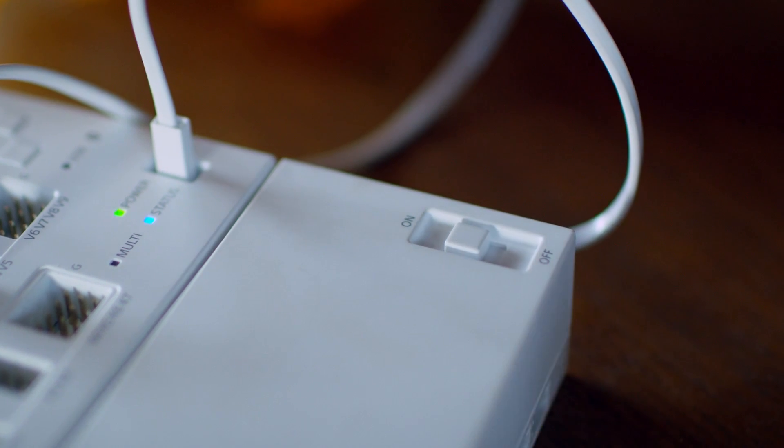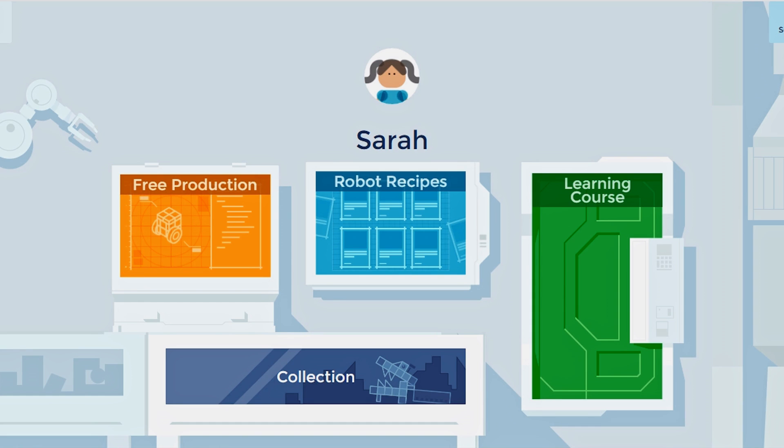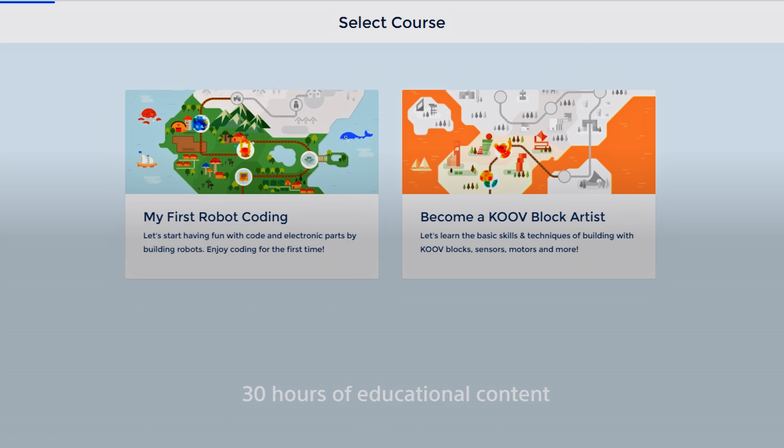So don't just build a robot, but understand the complete process behind it. Within KUV, we have an in-depth educational course that takes kids step-by-step through all the different parts of the coding process.